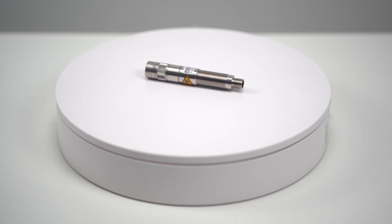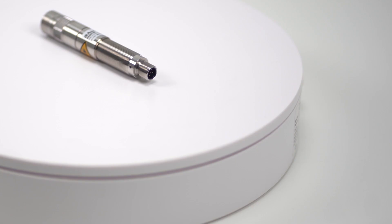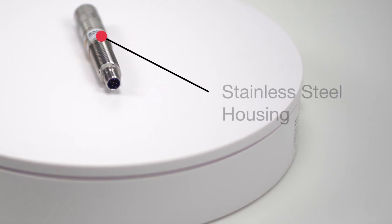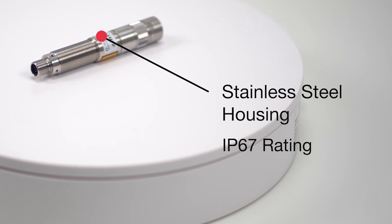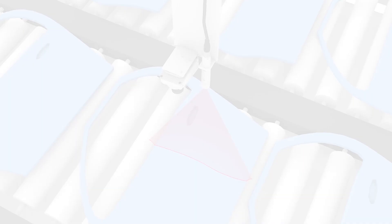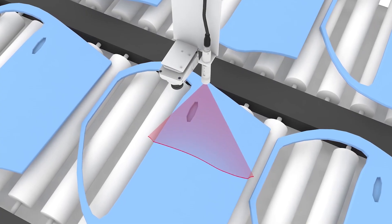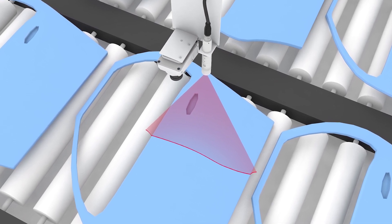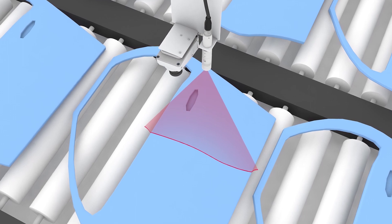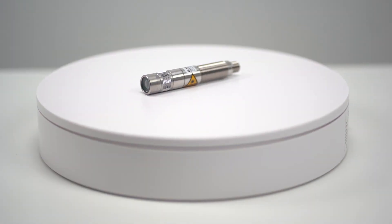Power is provided through an M12 5-pin connector. With industrial grade stainless steel housings and their IP67 rating, they are reliable even in demanding conditions. And thanks to their shock, vibration, and temperature resistance, they can be widely used in nearly any industry where you plan to use vision tools for measurement applications.